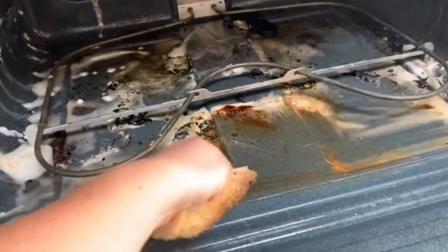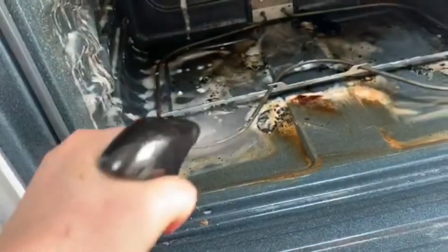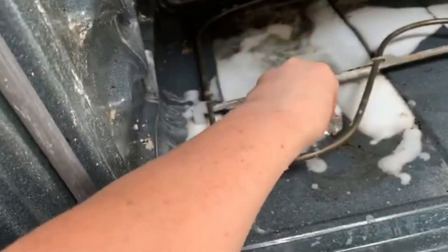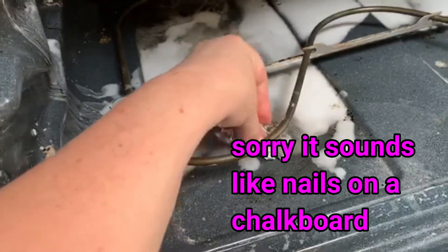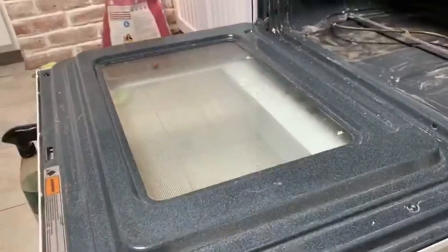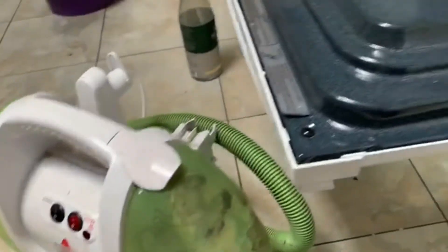Use some paper towels or rags to get rid of the liquidy parts and clean as you go, then keep spraying and scrubbing until everything is sparkling clean. If something won't come off, you can do the whole paste process again. I also recommend taking a little ball of aluminum foil and scratching it — that helps a lot. It's a really good little scrubber.